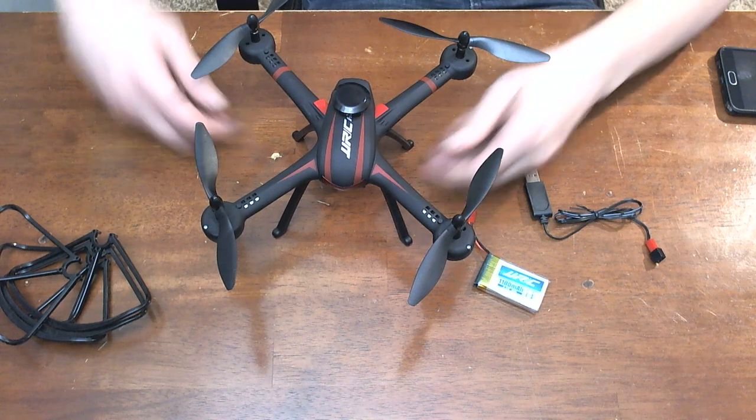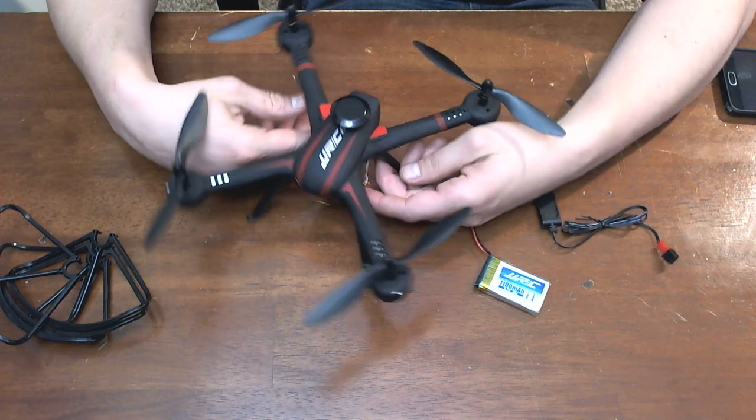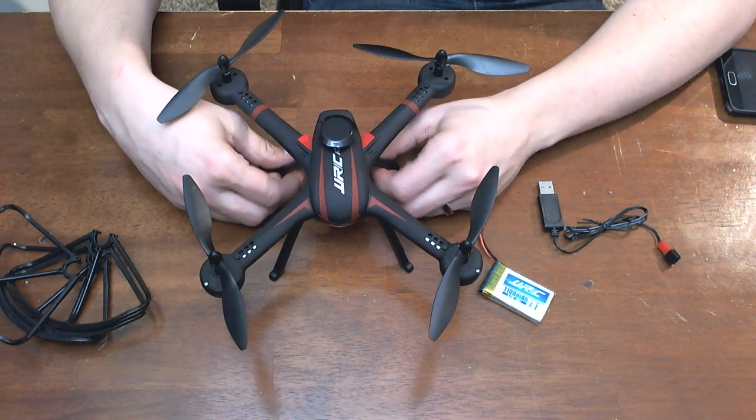Welcome back. CR Tech here with another quadcopter review. We've got with us today the JJRC H11WH. This is a Wi-Fi FPV quadcopter.